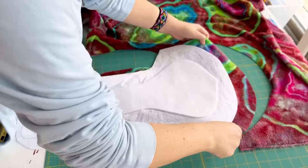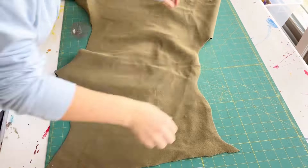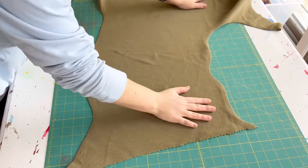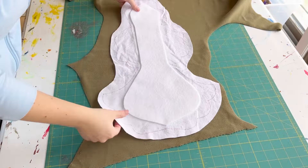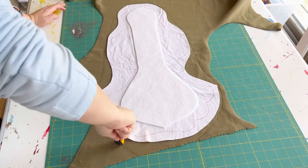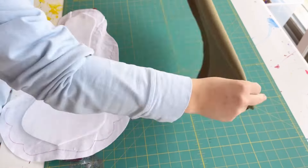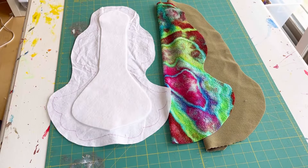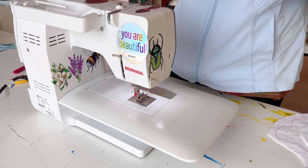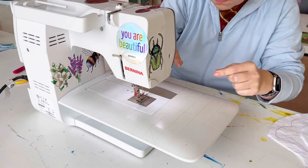This topper fabric is bamboo sherpa. I got it from Wazoodle a few years ago so I don't know if the same type is available right now, but it's very soft and flexible, making pads that are really floppy if you're into that. If you want pads that are stiffer so they don't fold over, try bamboo fleece in a 400 GSM weight. That makes pads that are a little bit stiffer if you're using that as a topper.